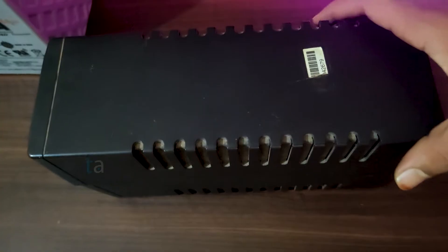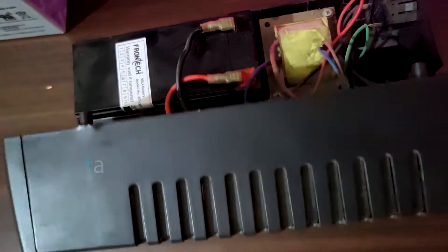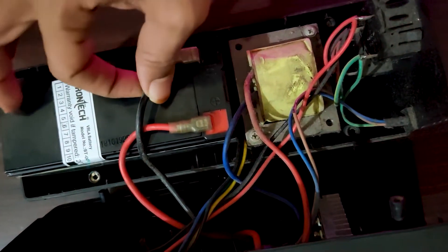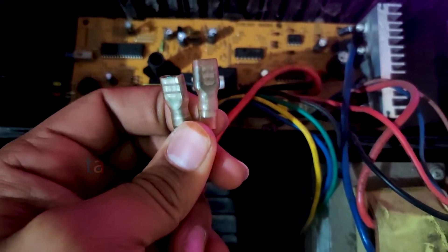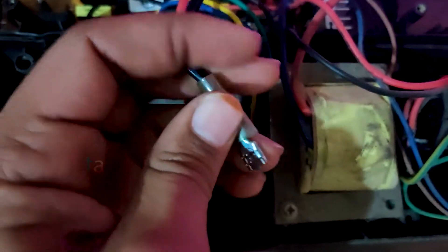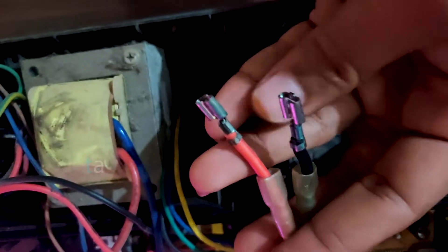First let's connect the wire to the UPS and then connect it to the battery. After opening the UPS, you will see the battery inside. Remove the two wires from the internal battery, then remove the battery. Remove the two sleeves of the wire inside the UPS and connect the two terminals of the wire to the UPS.